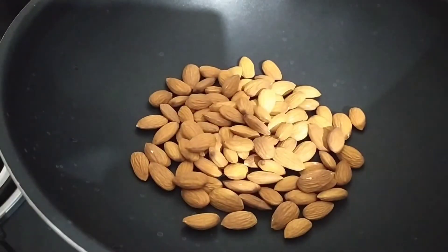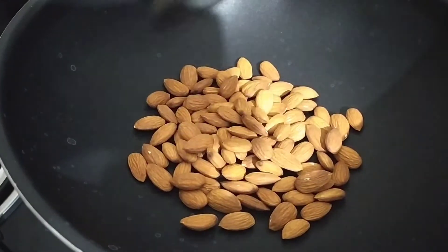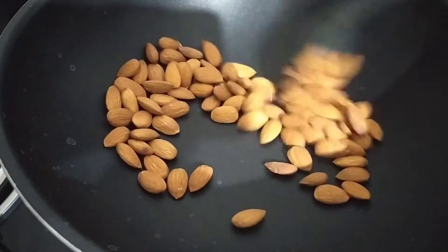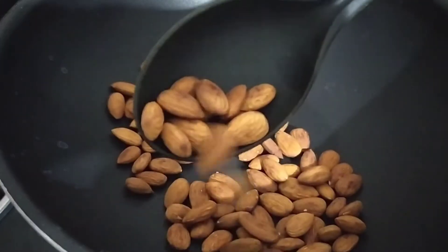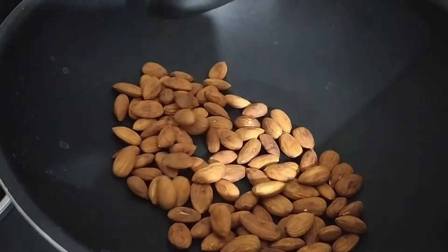I will try to make it very easy and tasty. Let's start with the first pan — I'm going to add 1 cup of badam pappal. Now let's dry roast on medium flame and get a good roast.